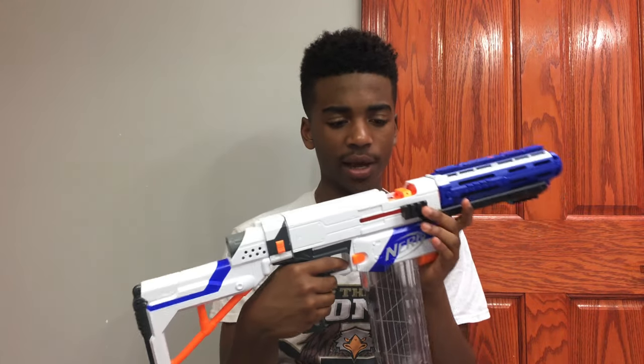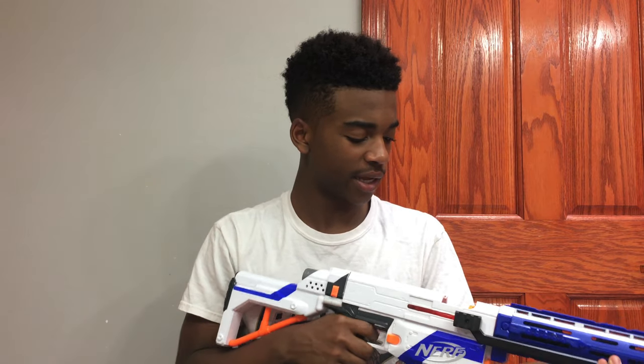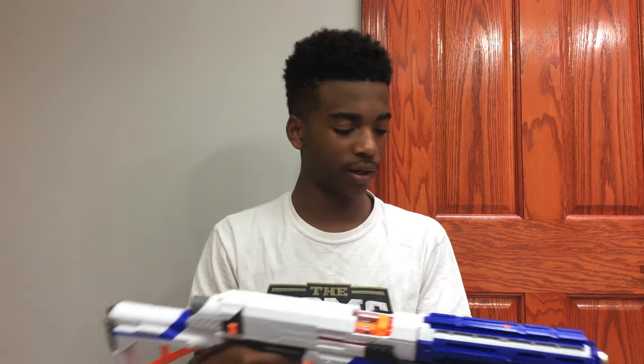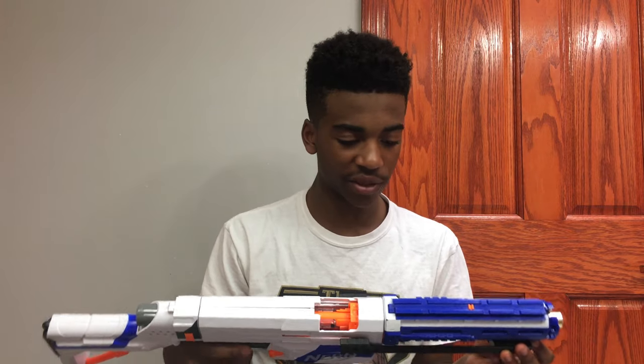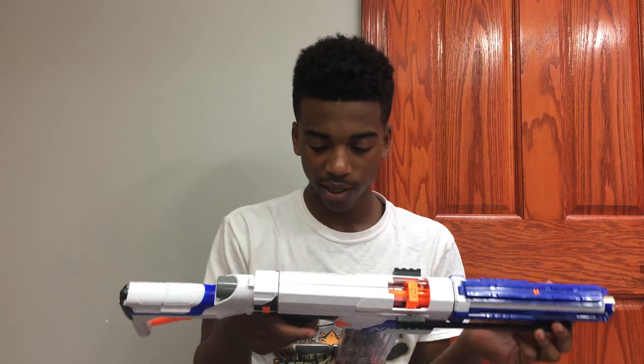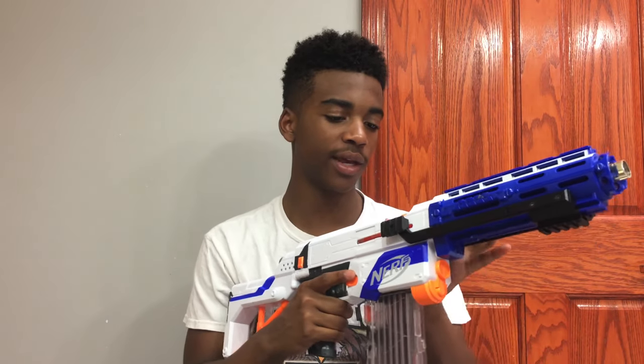My only gripe so far is the two Picatinny rails on the sides, just because they don't look that great. But if you wanted to put a flashlight or something on the side, you could put that on there and it would work fine. Other than that, I really don't have any issues with it. It's not cheap in quality, even though it is only $20, and I think it really gets the job done.